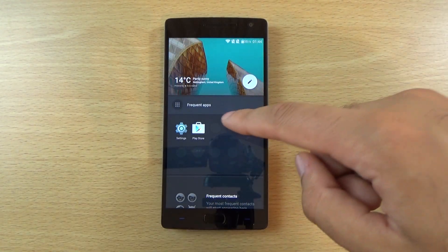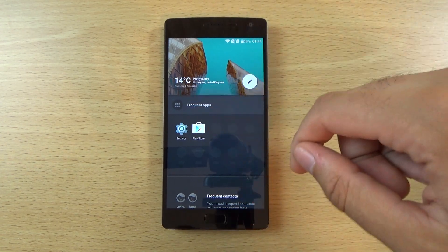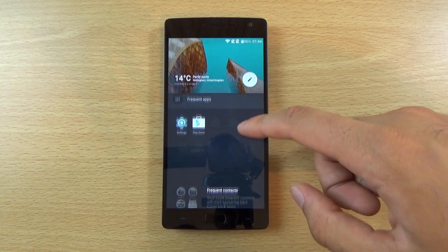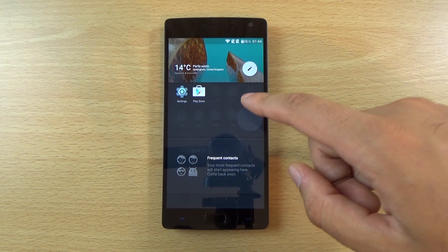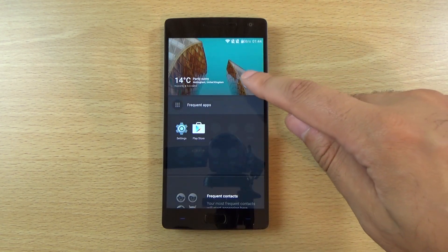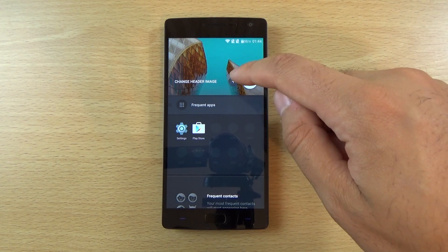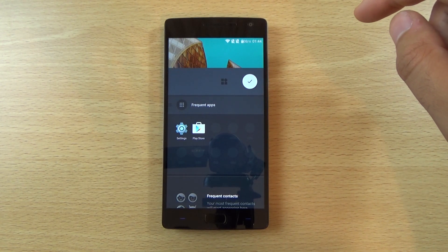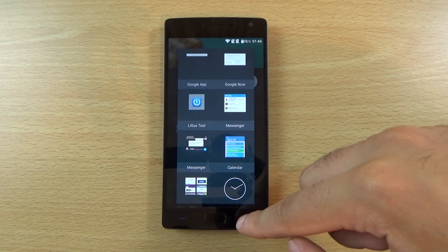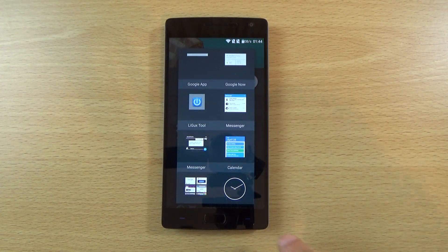What I have set up is this kind of shelf feature which you can access by swiping to the right. You can get access to your recent apps from this panel, which is quite interesting. Also your contacts will come up there it seems as well. You can also change the image that comes up, and you can add a widget as well.